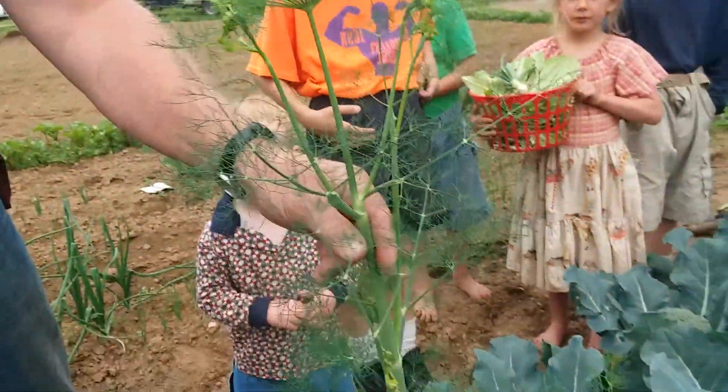That would be your cabbages, your broccoli, your cauliflower, things like that. So what you do is you plant some dill in between them.